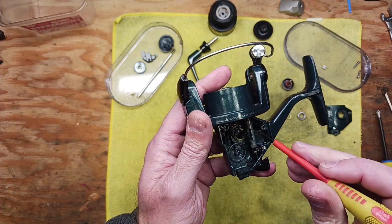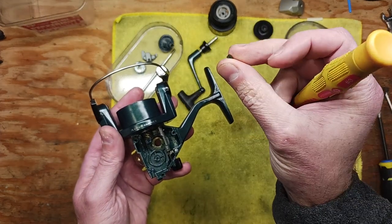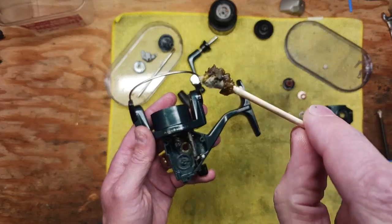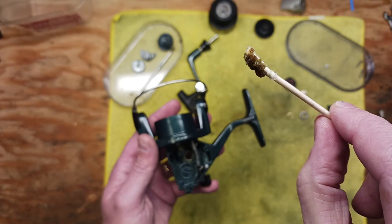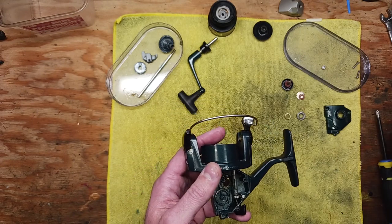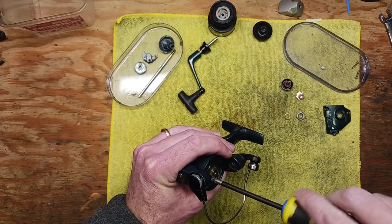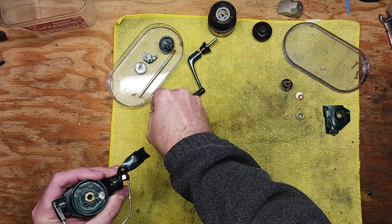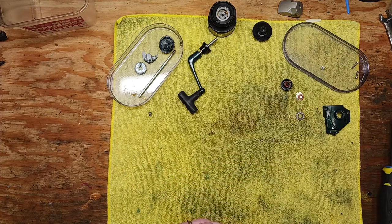The wax effect is the only thing that really comes to mind. It had just turned into this hardened wax, chunks of it. I saved this Q-tip to give you an idea of some of the grease that was built up in there. That's just poor maintenance, and it's also possibly using greases and lubricants that are not appropriate for fishing reels. I always mention that in all my videos.